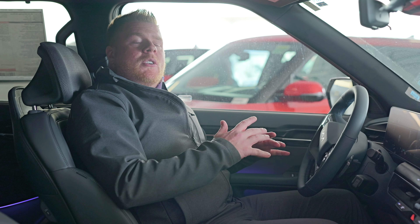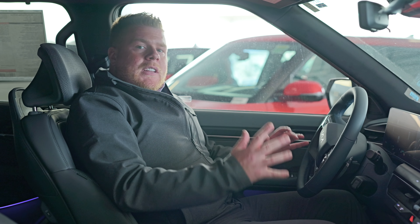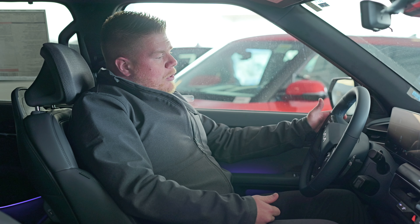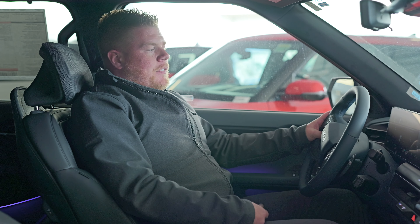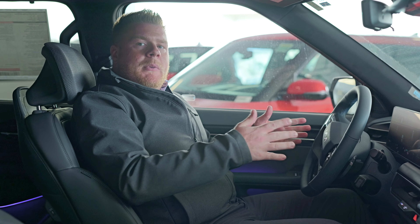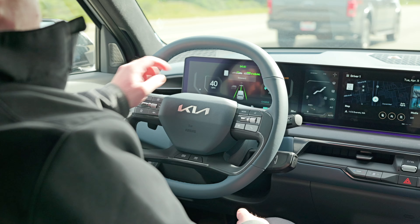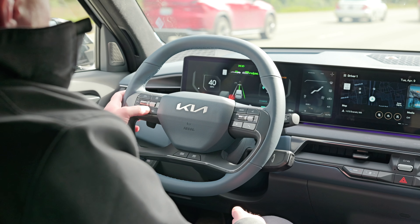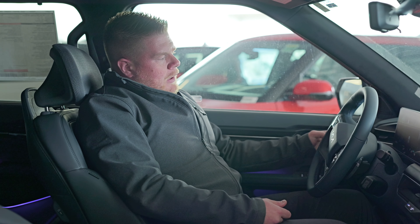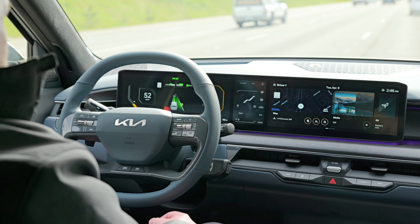My favorite feature in this vehicle by far has to be what's called Highway Drive Assist 2. That actually takes two features and combines them together to get full use out of both. You're gonna turn on your smart cruise control while your lane assist is active. If both are active, it's going to grab the lines for you so you're centered in the middle of the lane and also take control of your gas and brakes. This is the coolest when you're on the highway because you also have a feature called Lane Change Assist — while it's fully driving itself, you hit your blinker, put your hand gently on the wheel, and it will switch lanes for you as well.